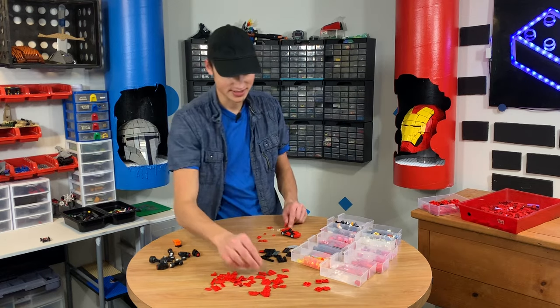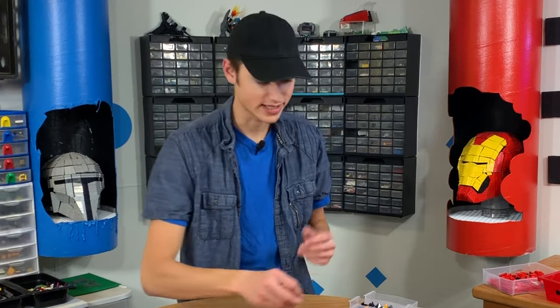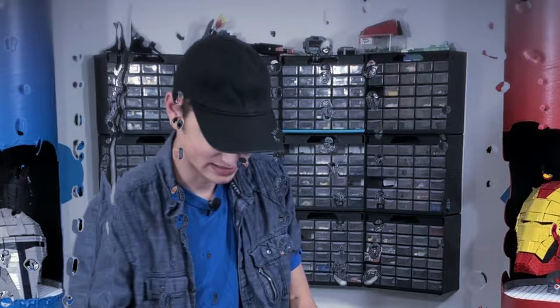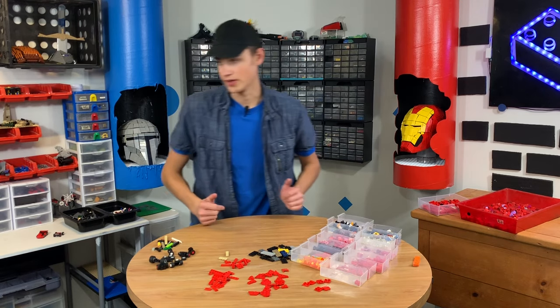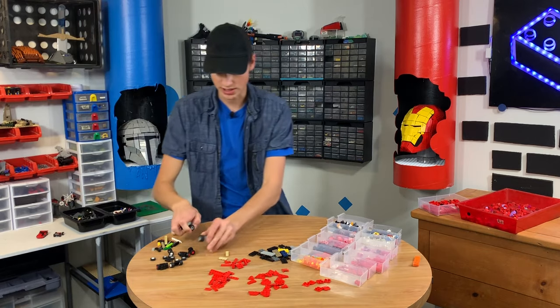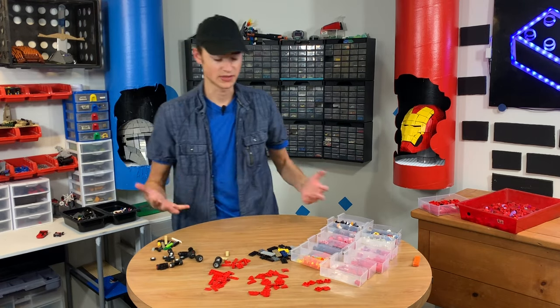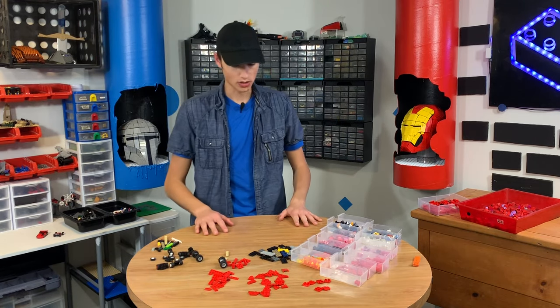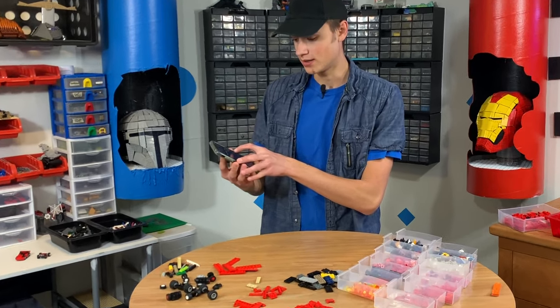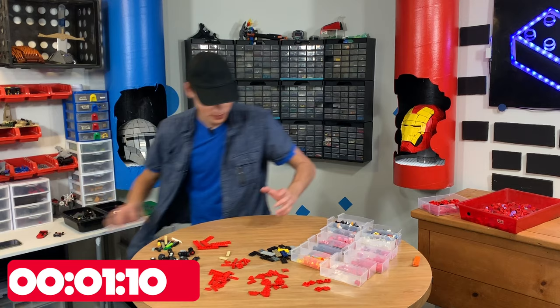We'll do the 10-minute challenge. I really want to actually make this look good. Did you ever just get a building challenge and you're just like, man, I got to ace this, and then you don't? I'm going to add another set of tires that's a little bigger, just so we can get a bigger car. These are a little bigger, so hopefully we can get a nicer looking vehicle. All right, we're going to use the phone for the last 10-minute timer, so I'm going to set it now.